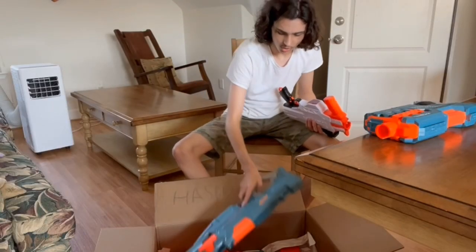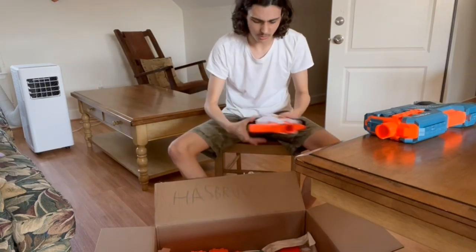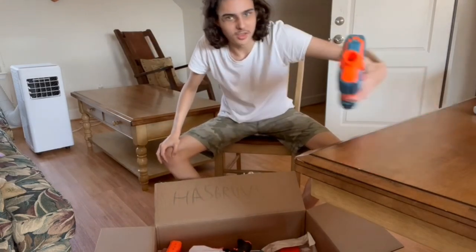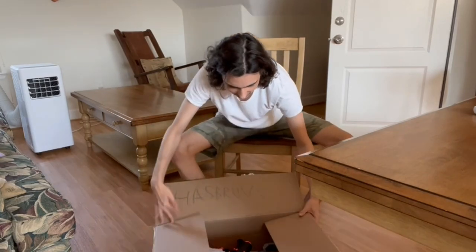Maybe I've been a little bit too hard on the Elite 2.0 — maybe it's just because he has to spend his own money on these blasters that he doesn't like them at all. Maybe if they were free he'd like them a little bit more, be a little bit nicer on them. I don't know, it's just a thought — let's see if it works.